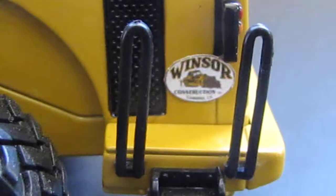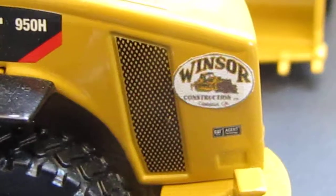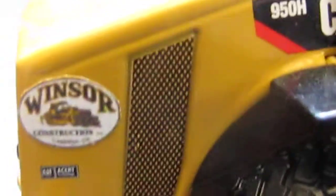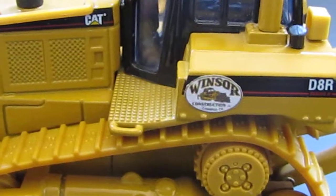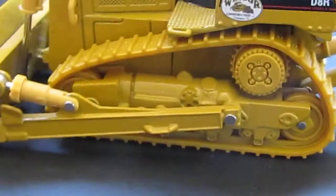On my 980, the ladders made it one of the hardest areas to get the decals on, but I got it on both sides. On my 950, I've got it right there on the radiator, matching on the other side. And on my D8, I've got it there and matching on the other side as well.